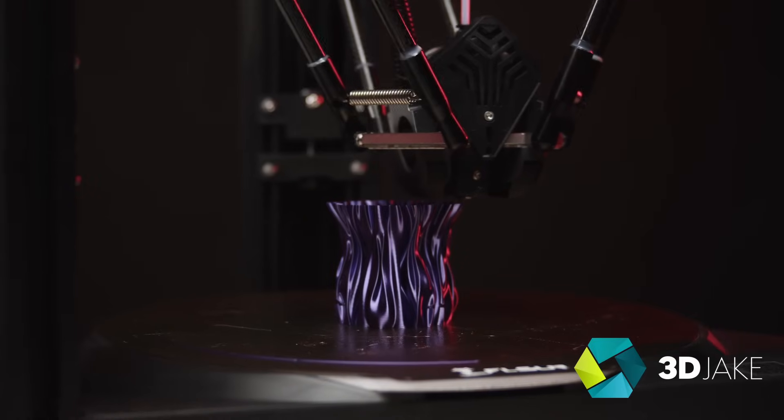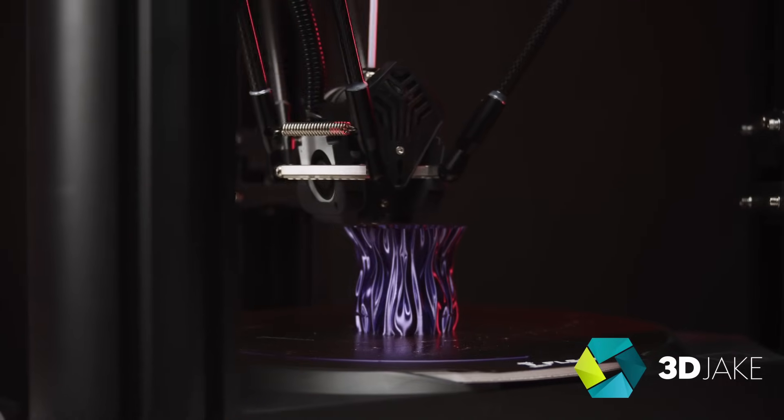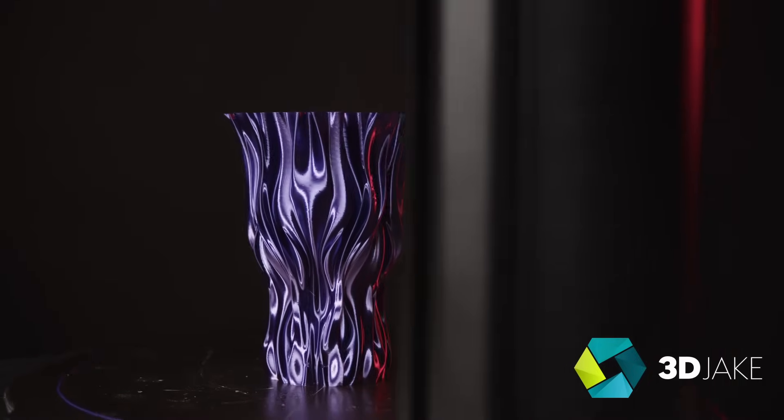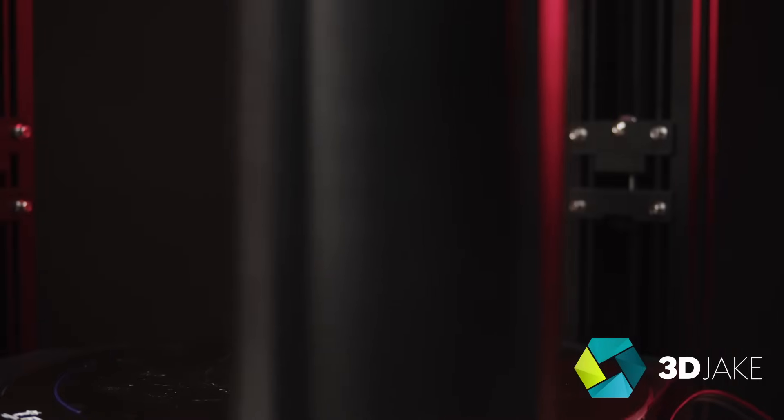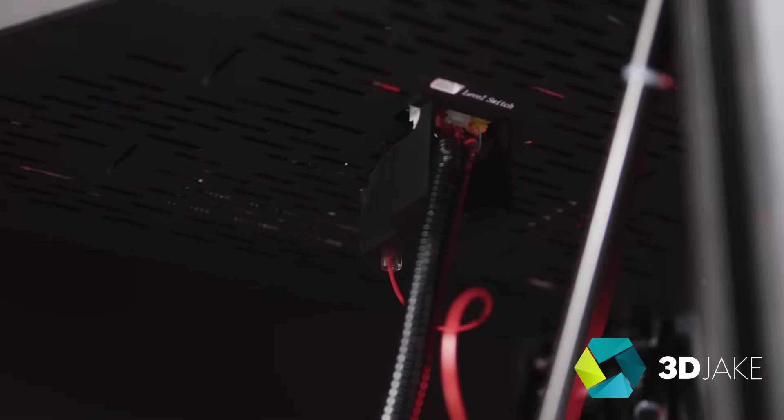I've had an infatuation with Deltas for a while. They're just so sleek looking. I mean look at this thing. This one is certainly beefier than the others but there is just something about them that you don't get with your average box style printer or bedslinger. They just can't compete with them.